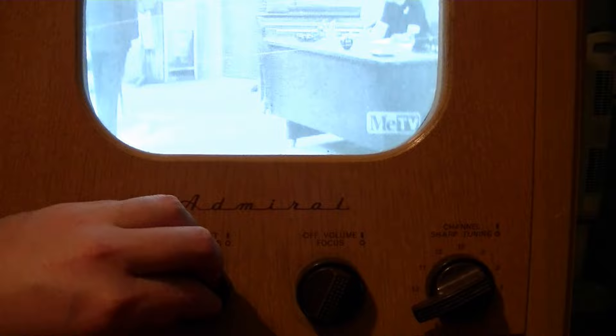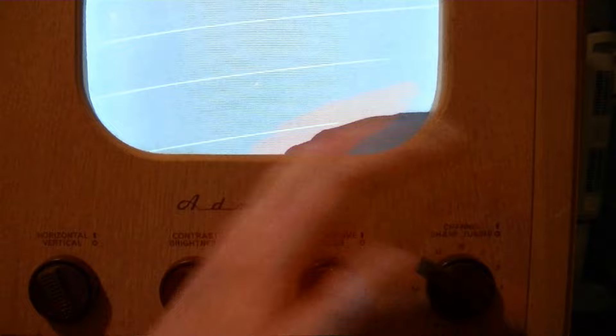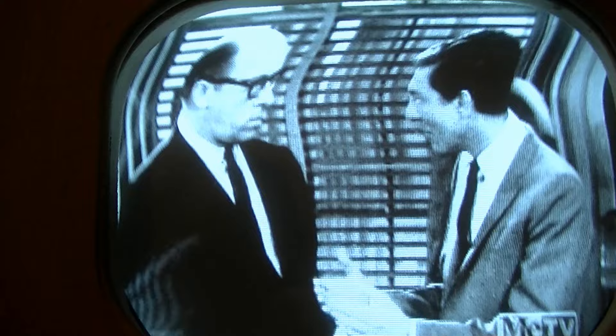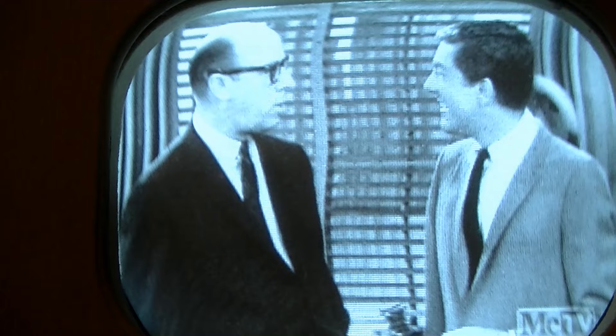Another issue — let's see if I can illustrate it. Maybe if I go to a dead channel it'll be easier. There are some bars over on the left-hand side. You can see them here — there are some lines, and they're not equally spaced. I think that has to do with ringing in the horizontal yoke, or something like that. Turning down the contrast does help them disappear, so there might be related issues.